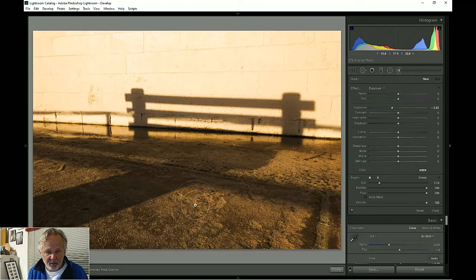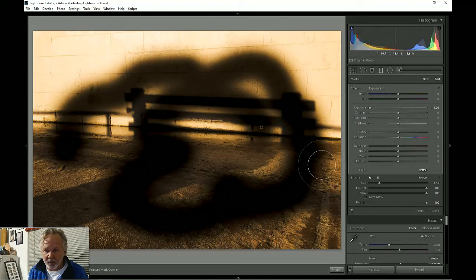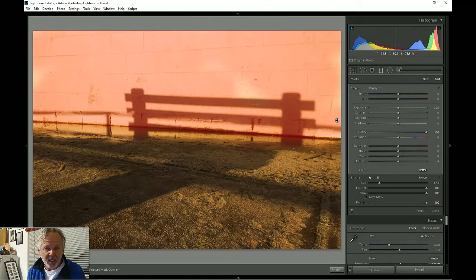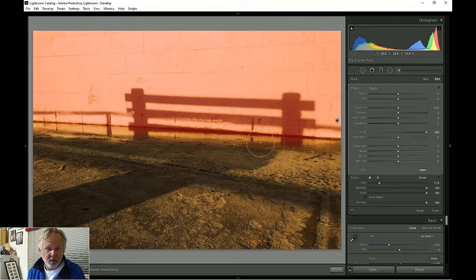You see those circles everywhere I brush — that paints whatever adjustment I set. If I turn the exposure all the way down and paint, it paints blackness — we don't want that. What I do want is to paint clarity, turned all the way up, all over this wall because I want you to see the texture. If I hit the O key it shows where I painted in red and shows spots I missed. I turn the O off and then adjust the clarity to bring those wall lines up. That's kind of cool.